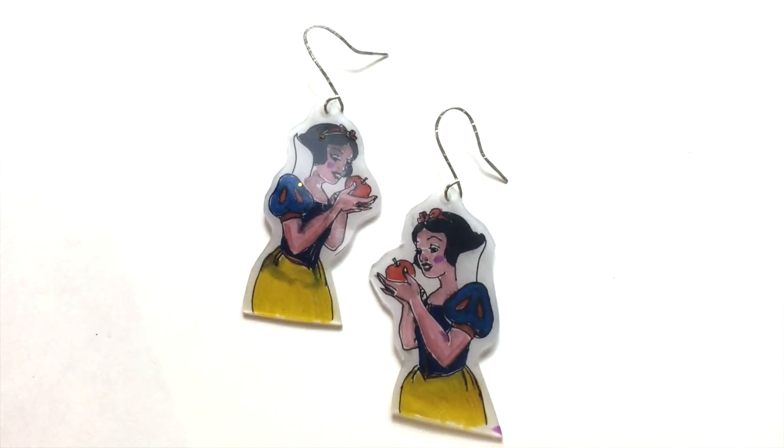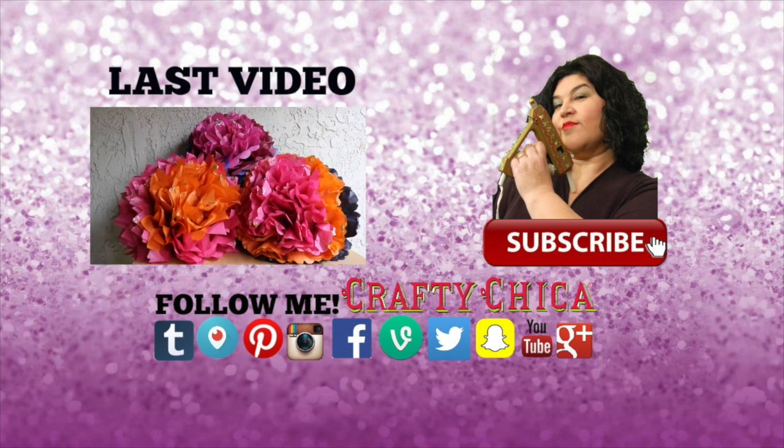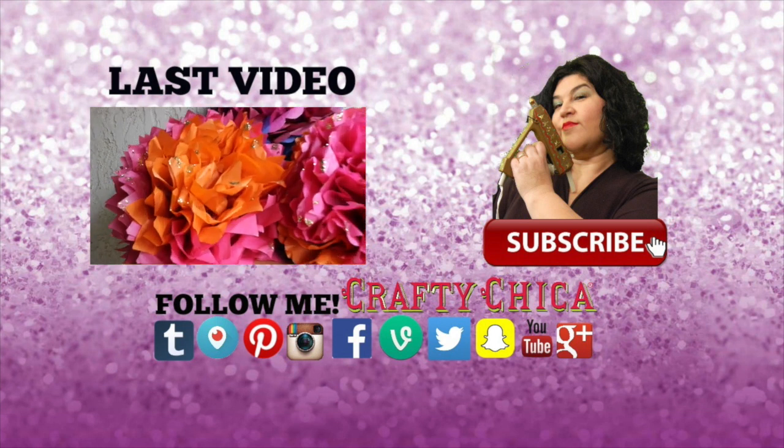Thanks so much for watching. Don't forget to like, share, and subscribe, and check out all my other videos. Thanks guys! Bye! Happy crafting!